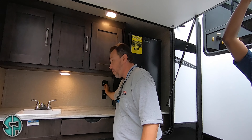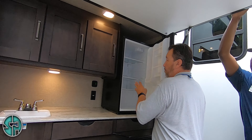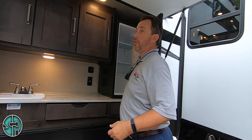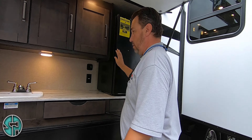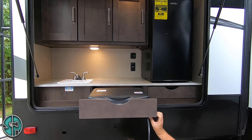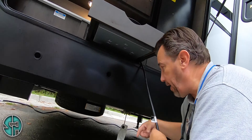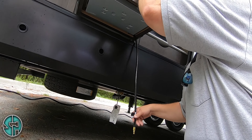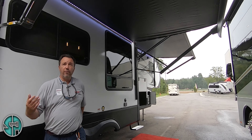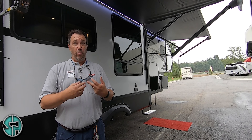You have a USB and a 12-volt plug right here along with the 110. This refrigerator operates strictly on 110. You've got your thermostat up here to control the coldness of it. Your grill here — this propane secures underneath these little clips and your gas port is right here, so you can pull this out and operate it off your propane. As far as safety, whenever you're away from your unit at night or the wind starts to pick up, bring your awning in.